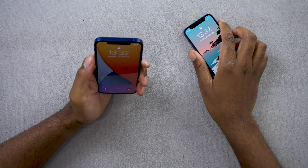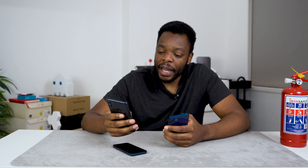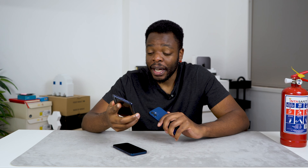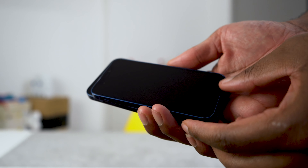Let me give you guys some of the specs as listed on the Apple website. They both come in 5 colors: blue, green, red, white, and black — this is only on the iPhone 12 devices. The 12 Pro comes in other colors, and I'm going to have a video on the iPhone 12 Pro Max. The big one, the iPhone 12, is 6.1 inches, and the iPhone 12 mini is 5.4 inches.